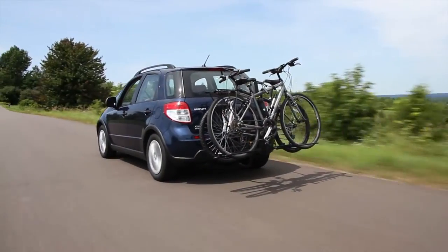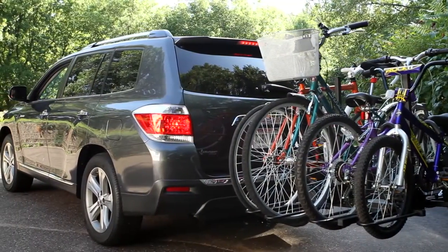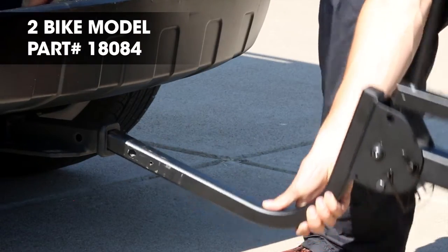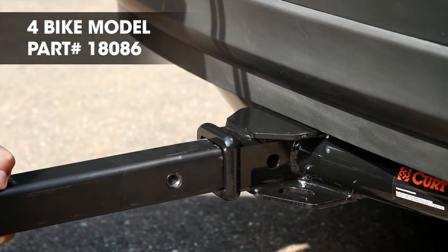Kuat's Trace Style Bike Racks are available in both a 2-Bike and a 4-Bike model. The 2-Bike model has a 1¼-inch shank with a 2-inch adapter sleeve, allowing the rack to be carried on hitches with either size receiver tube opening. The 4-Bike model has a 2-inch shank.